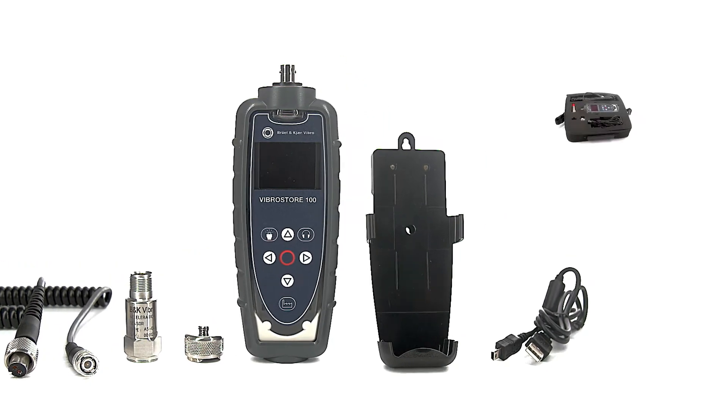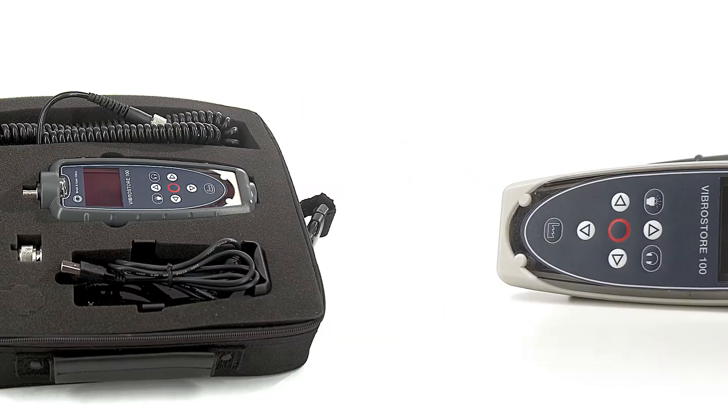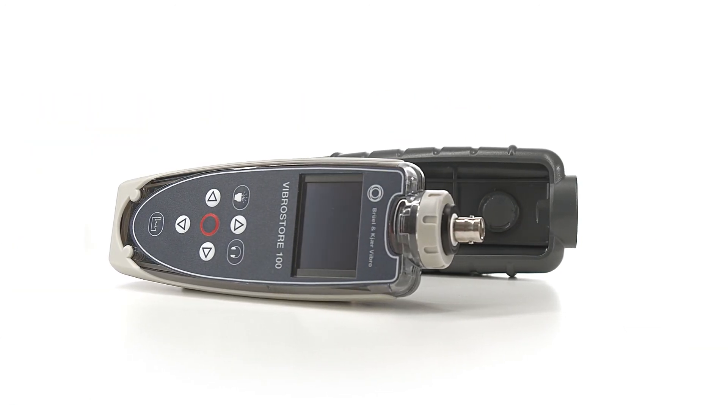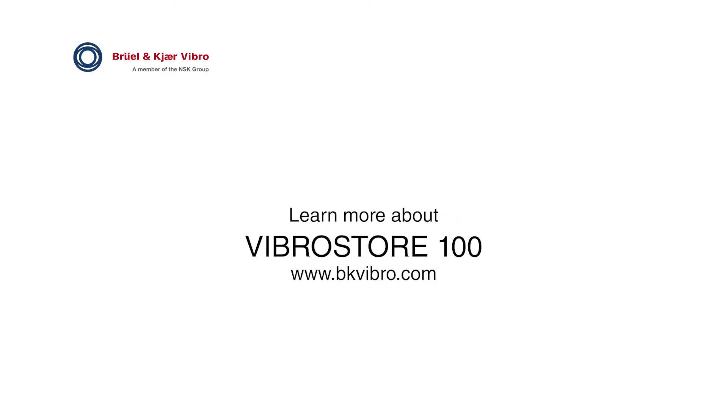VibroStore 100 comes packaged ready to use. It's lightweight, yet robust, and suitable for use in harsh environments. Contact us to get started today.